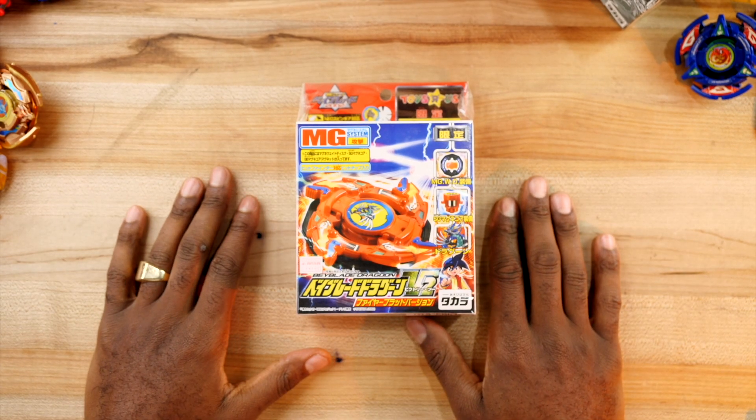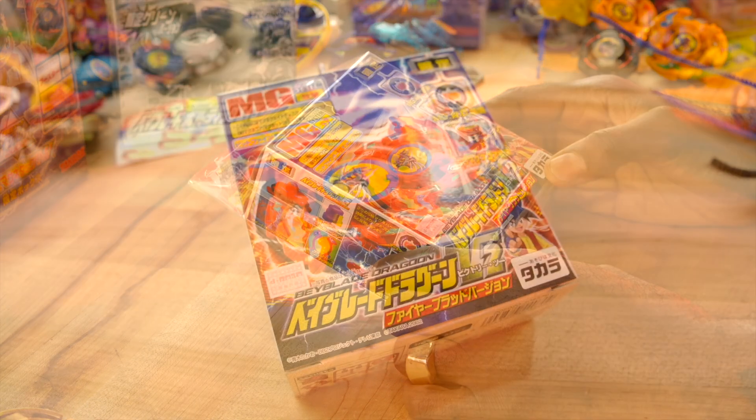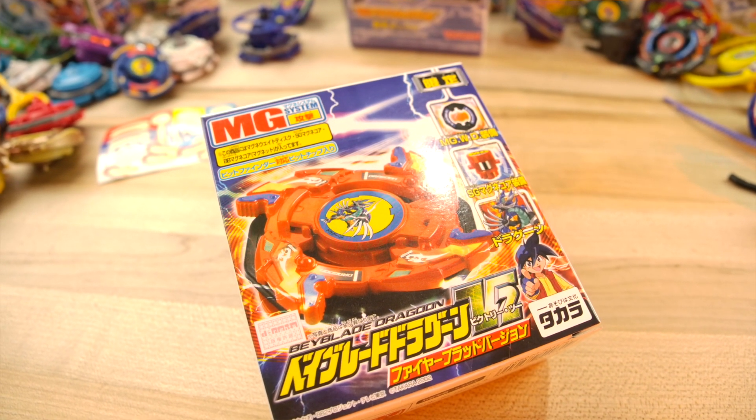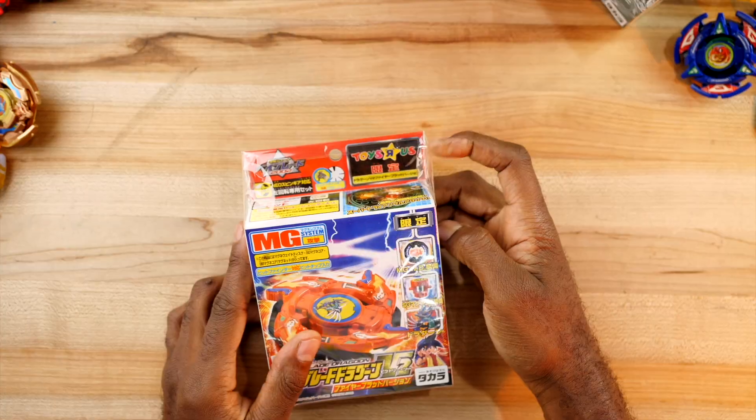What's up folks, welcome back to Babylater Burst. I'm your host Michael Nightwing, and today I wanted to show you this is a Plastic Gen Revival video. This is a Red Dragoon V2, and it's in Toys R Us.